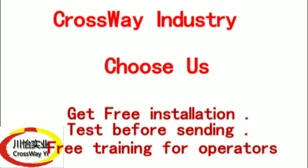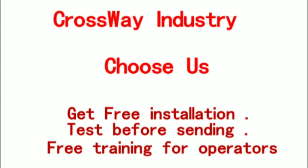Choose us: get free installation, test before sending, and free training for operators.